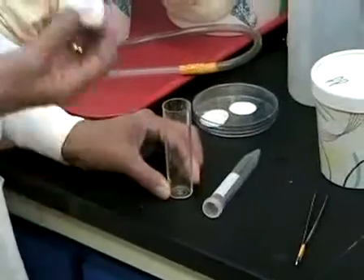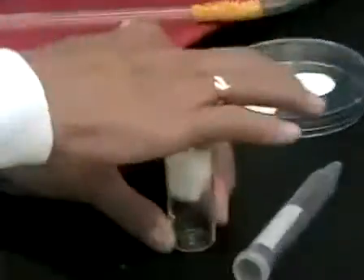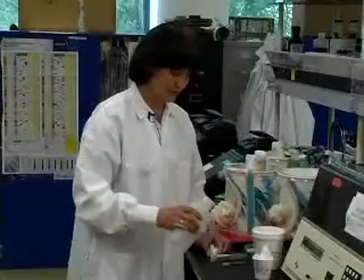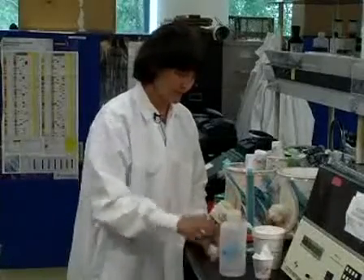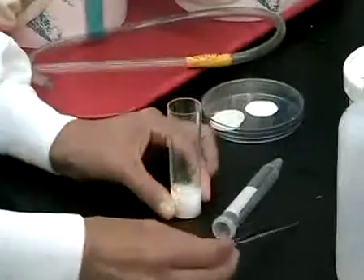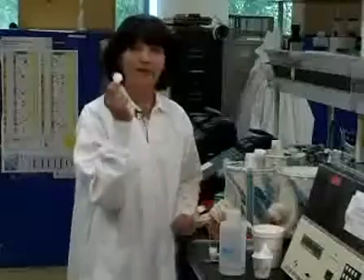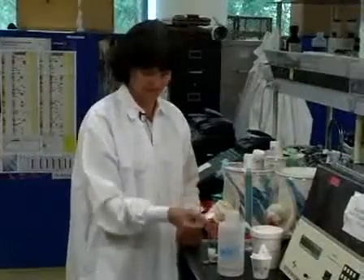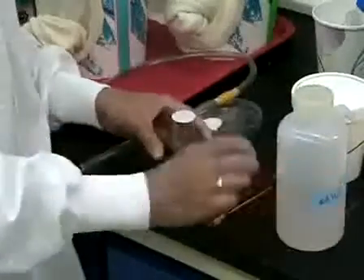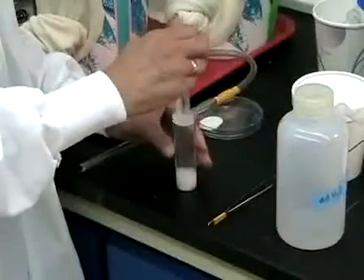This is a Drosophila vial. I am taking the cotton, putting it in, and pouring the water. Cotton is supposed to be wet. Then take a 3mm Whatman circle, put it on the top, and push down.